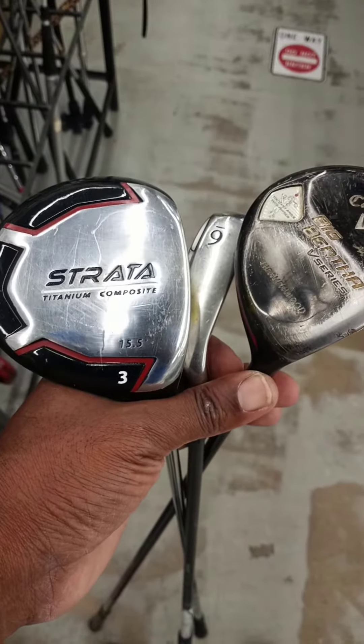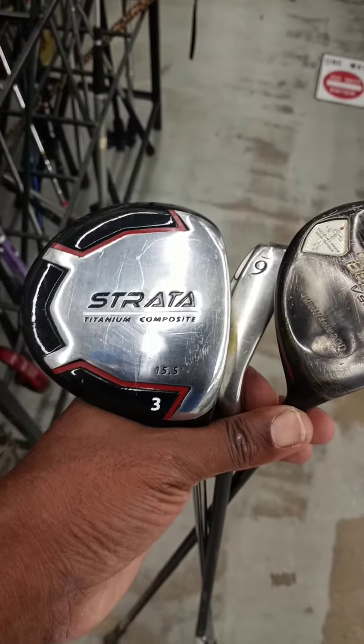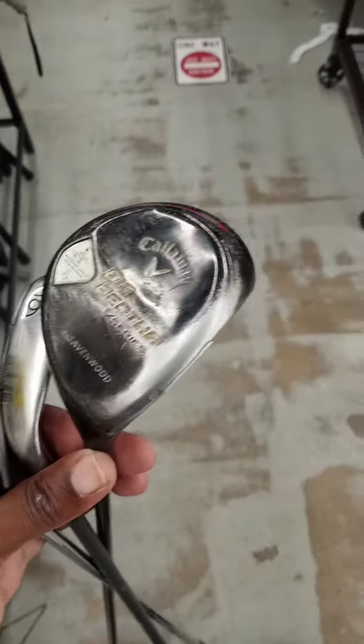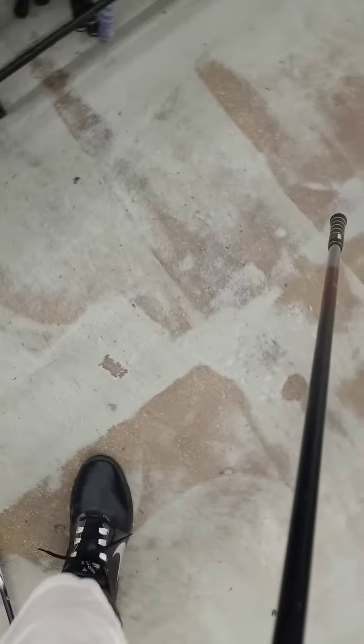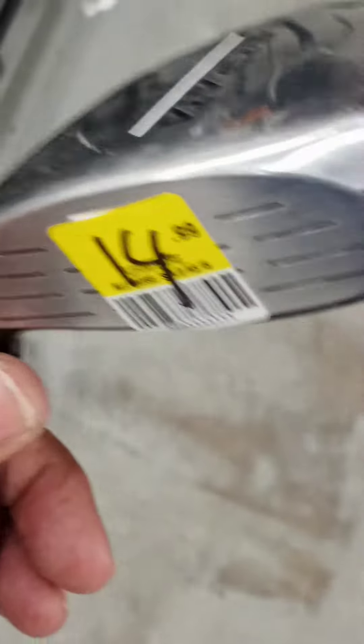Hey guys, I'm looking at three potential clubs. I would love to have that Strata Titanium Project — it's a three wood. I do have a five. The only problem I have with this is they want $14.99 for it — I think that's overpriced.